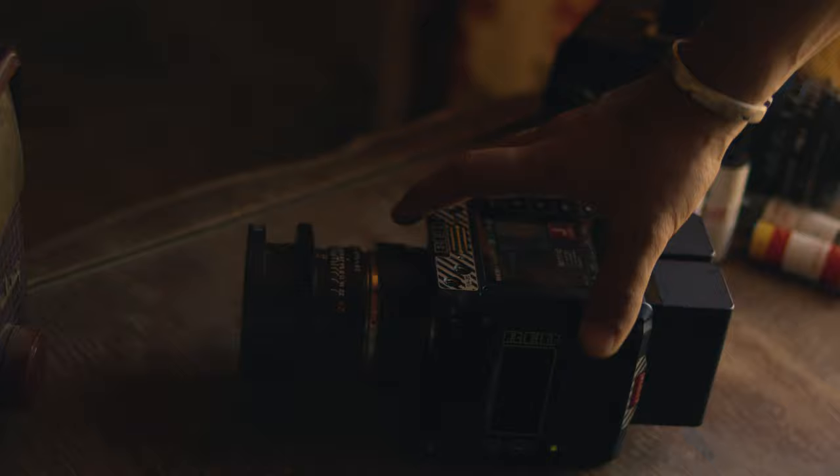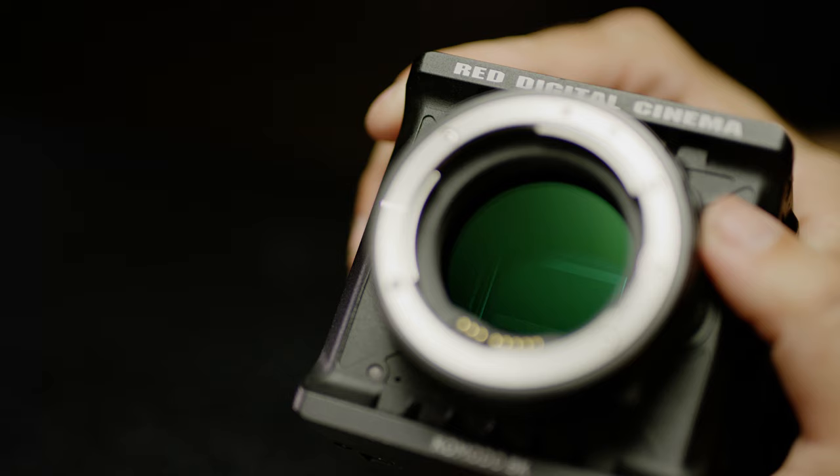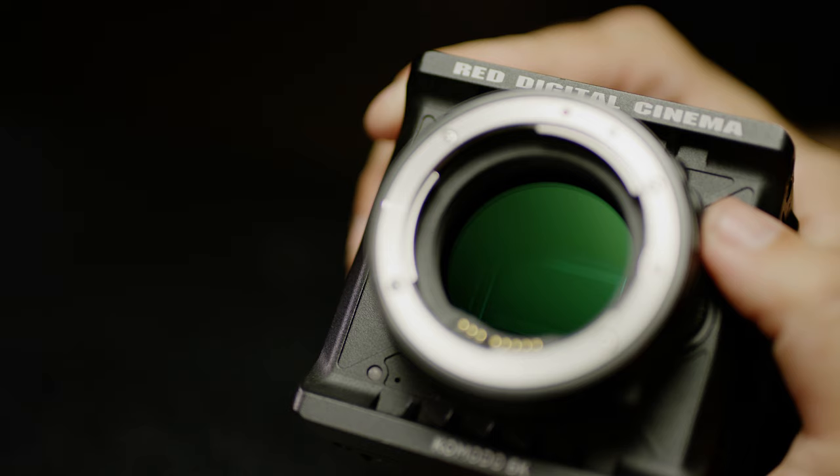So now you know just how versatile this lens mount can be — from cinema PL to vintage stills, medium format, and just about everywhere in between. Adapters mean flexible flange depth, space for NDs, and with the right kit you have autofocus. Pretty rad. Let us know what lenses you'd like to try in the comments. Don't forget to like, post, and subscribe for more RED techs, and keep creating.